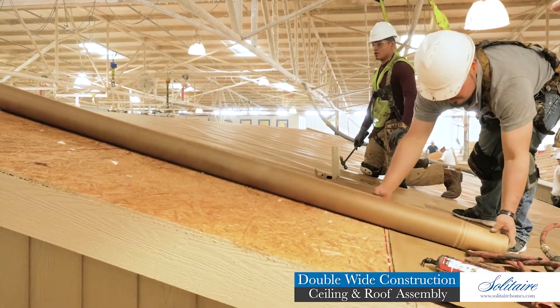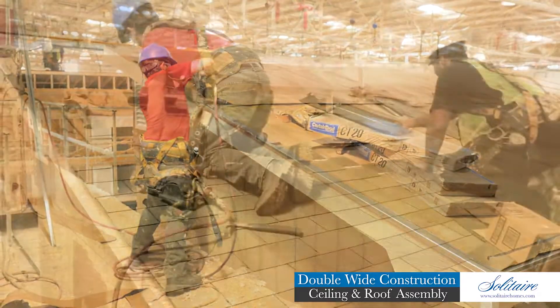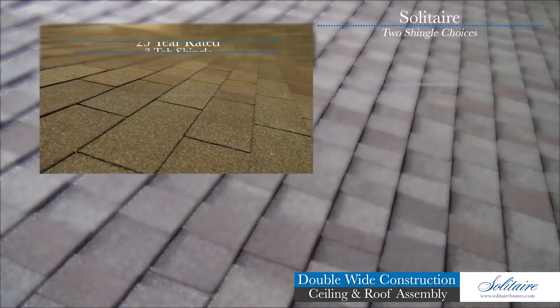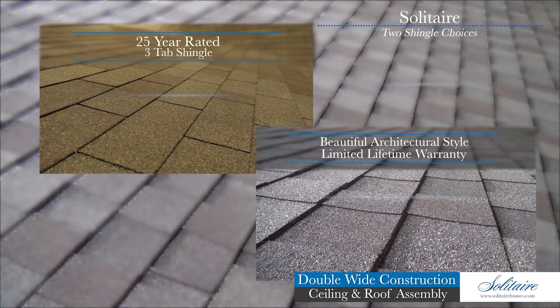The roof assembly is covered with a waterproof underlayment and a metal drip edge is installed before we roof the home with stylish fiberglass shingles. We offer two shingle choices: a 25-year rated three-tab shingle, or a beautiful architectural style shingle which boasts a limited lifetime warranty.